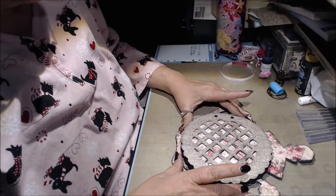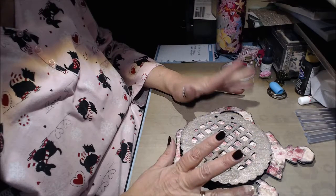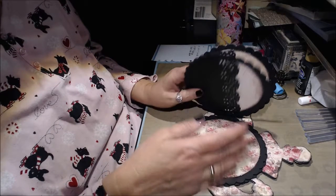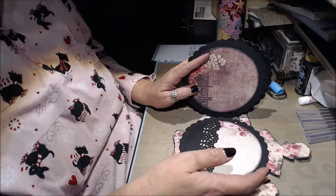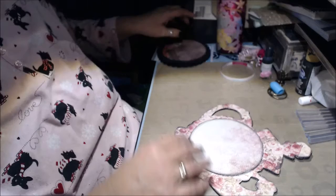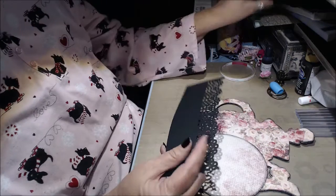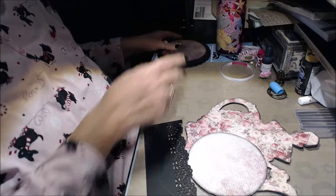Tonight, what I have for you is the mini album teapot that Deb sells in the store. It's GA458, it's the Fab Scraps teapot mini album. I went ahead and papered pretty much all of it so we wouldn't have to sit here and wait for that to dry, but I did leave the back page undone so I could show you how I did the wrap-around pocket. I'm going to show you how I did that one.